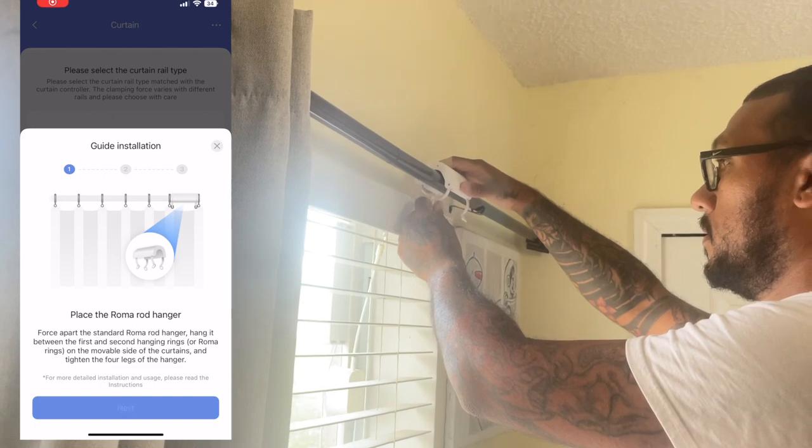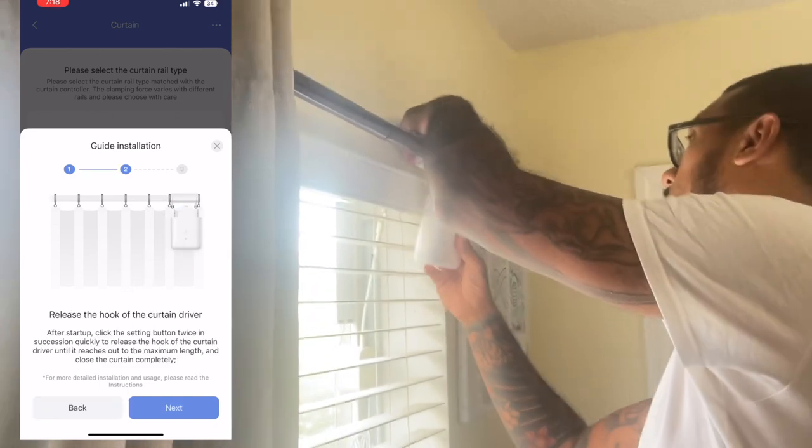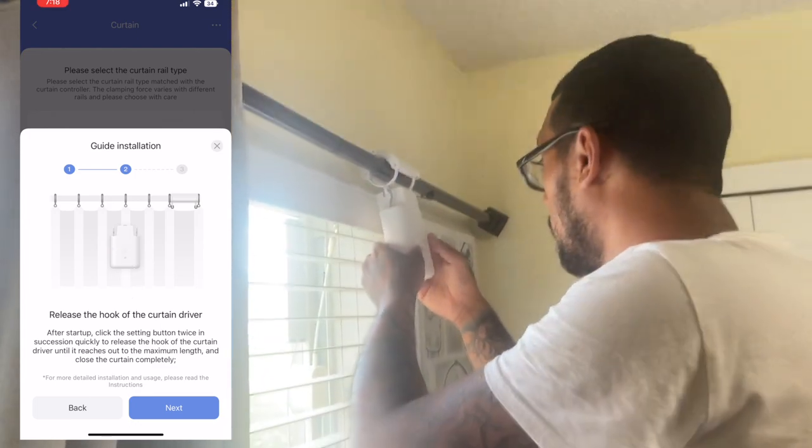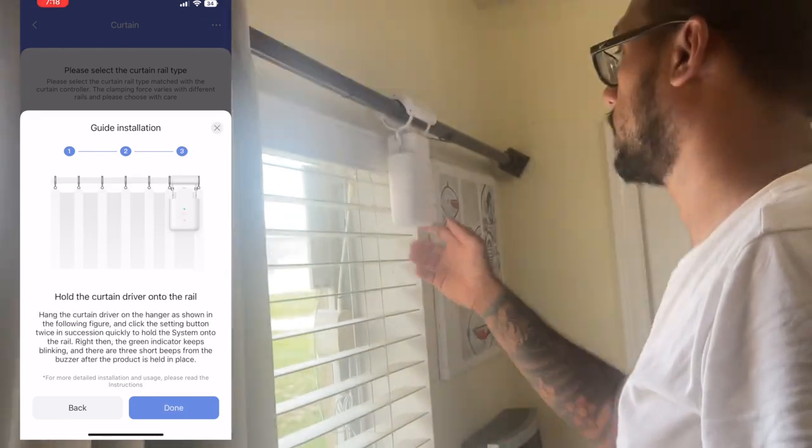Installing the curtain driver is relatively easy. You simply mount the rod hanger over the curtain rod between the last two curtain grommets, extend the driver's hook by double pressing the button, hook the motor onto the hanger, and retract the hooks by double pressing the button again.